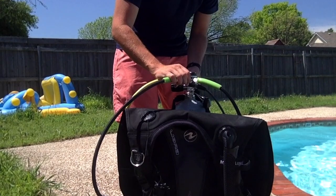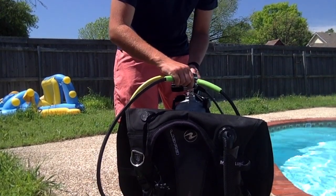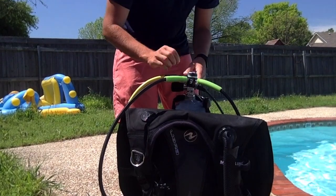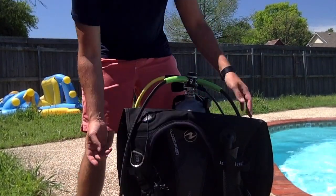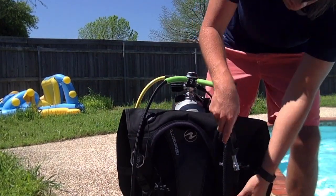Your regulator has two devices that help you breathe. One of them is for you and one of them is for someone else to use if there is an emergency.